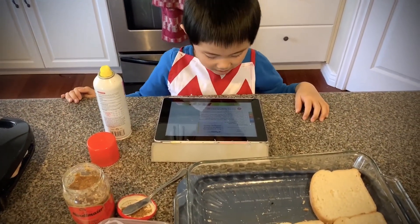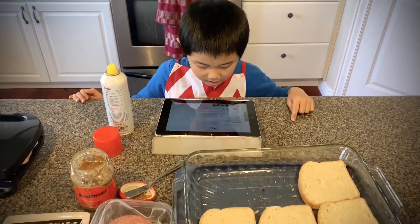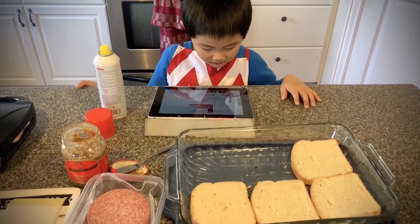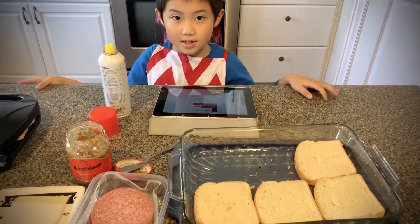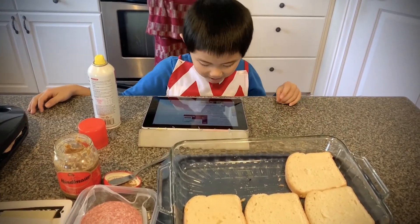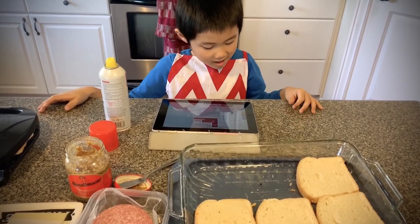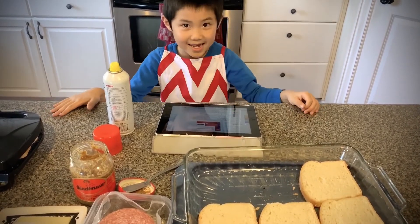Cook for about two to five minutes, depending on your waffle iron and how hot it cooks. When golden brown and crispy, carefully remove from the griddle and serve right away. Enjoy!